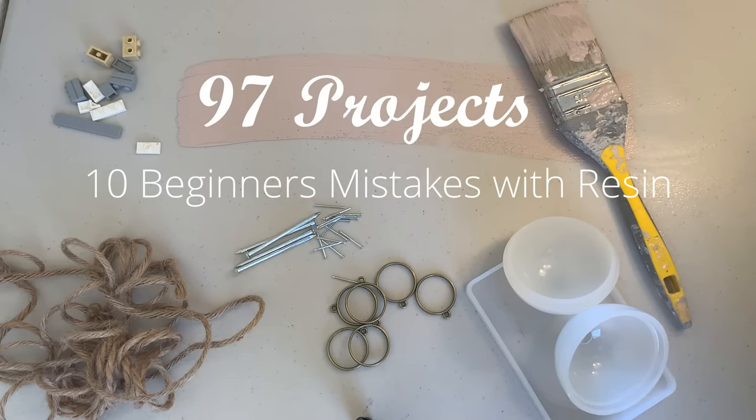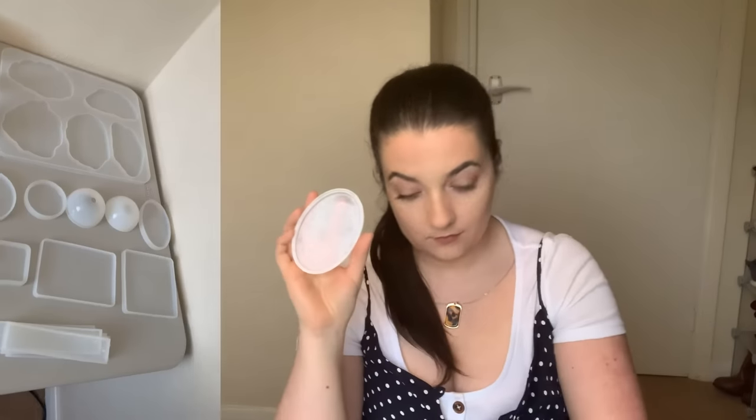Hi guys and welcome back to 97 Projects. My name is Amy and today I'm going to be using resin for the very first time. My sister's birthday is coming up and I thought why not make her something. I've got these moulds from Amazon, a couple of these, and I've also got a necklace pilot which I'm going to fill in with resin, and I've also got some letters so I could do a keychain or something dangling. So the resin we're going to be using today is Craft Resin.